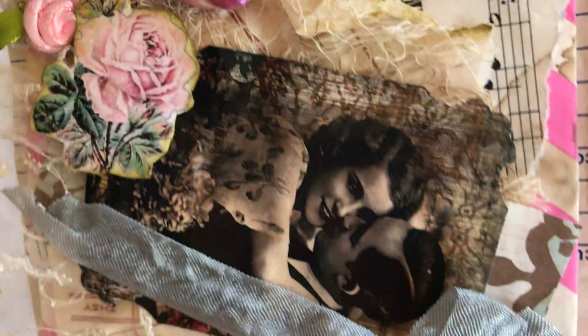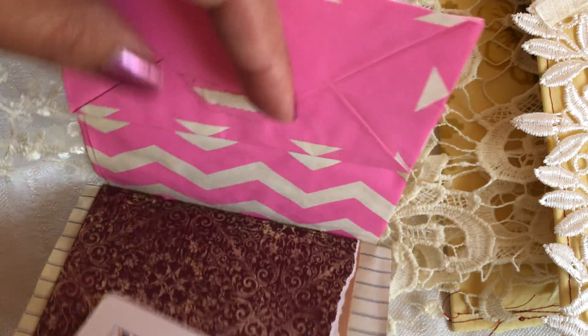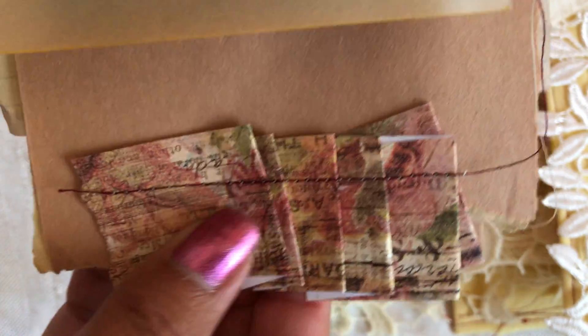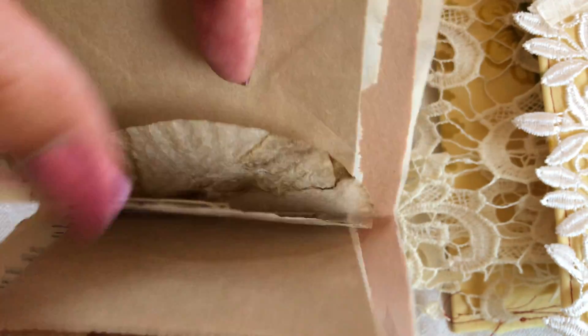I will have surprises in both the envelope and the journal. There's seam binding on the top and a beautiful rose. Everything has been coffee dyed, so it's a blank journal and I will have some goodies with it for you — some surprises. This will be listed, hope you enjoyed it. Thank you and peace out.